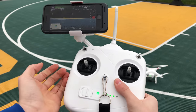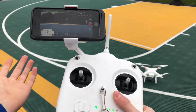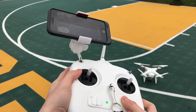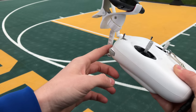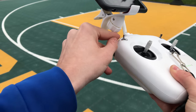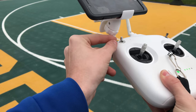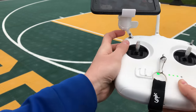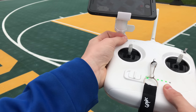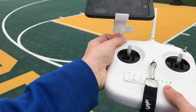Let's say your remote controller has unlinked from your drone for some reason. To link it again, you use the S2 switch. To enter that mode, pull the camera gimbal adjuster all the way down and then flip the S2 switch more than three times — back and forth. Two, three, four.